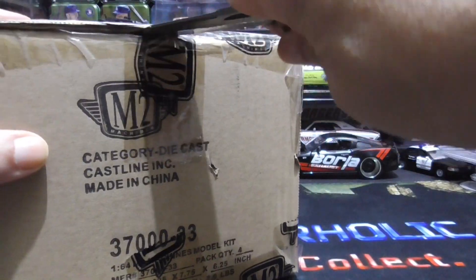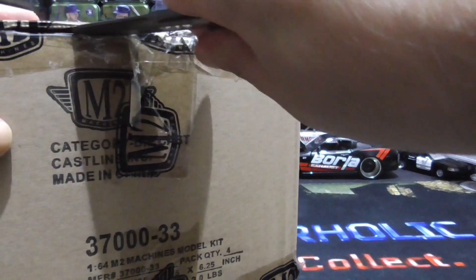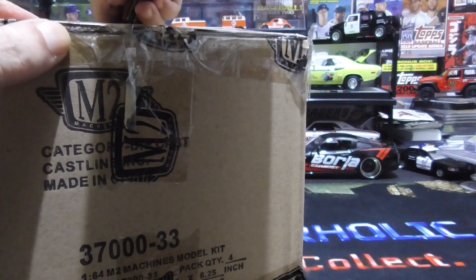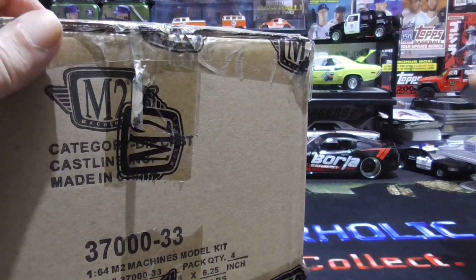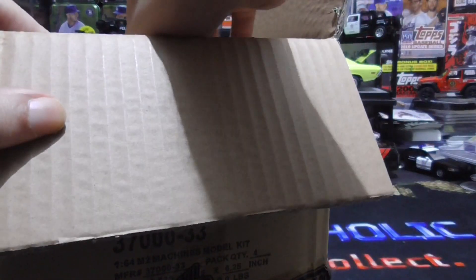These are some of my favorites to put together. You usually have a choice of different rims and different tires, maybe some of them have engine pieces. They're really cool — I'll show you what I mean.